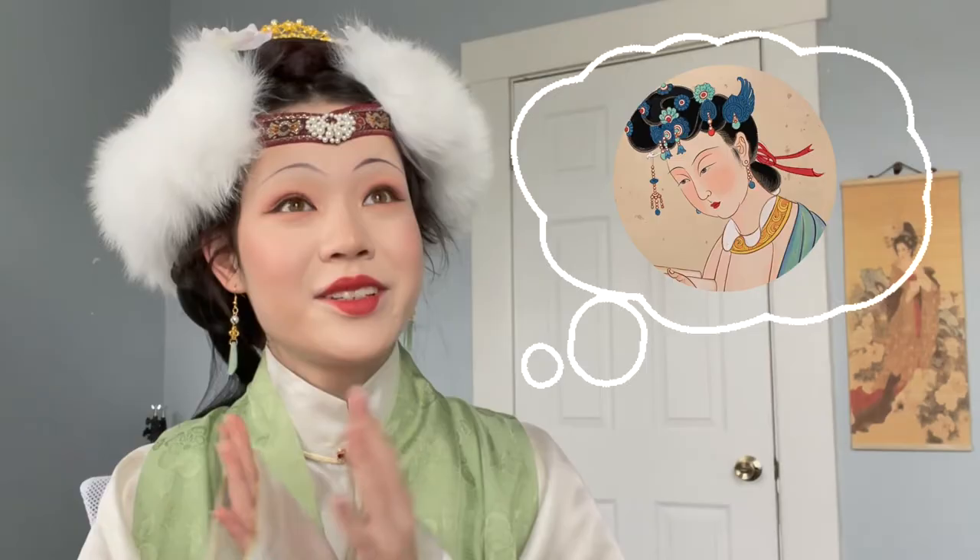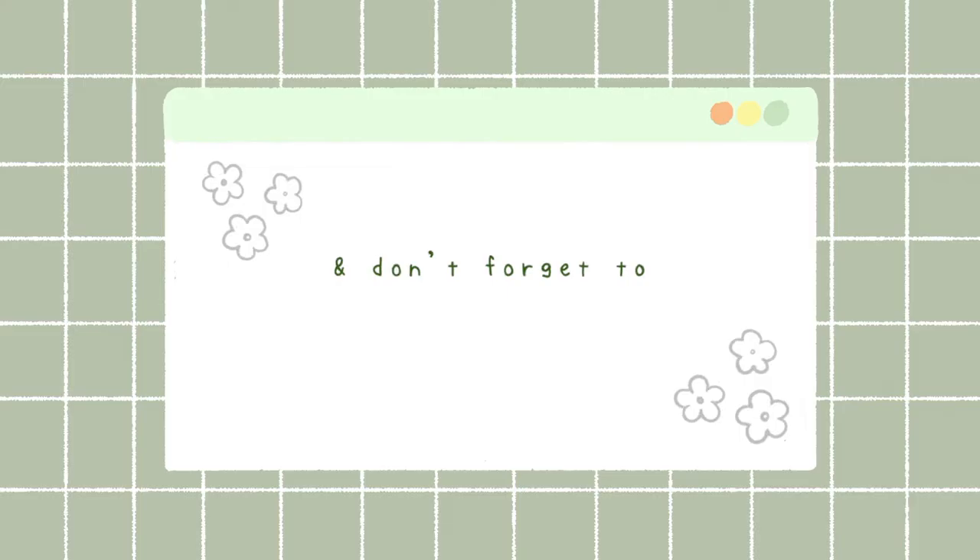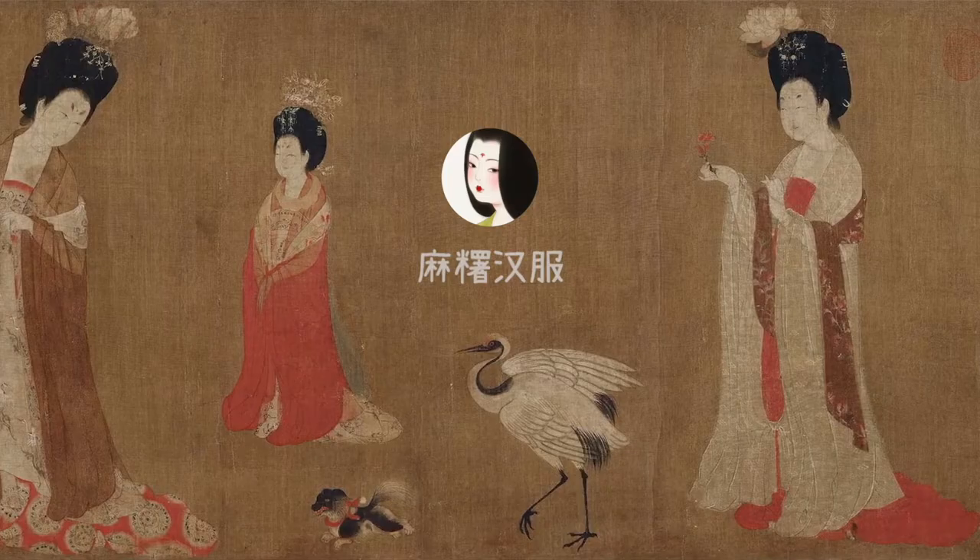Snake buns? Peach buns? Today we're going to be diving into the crazy world of traditional Chinese hairstyles. When you see all the beautiful paintings of ancient Chinese ladies, you'll notice that they have some amazing hairdos. But have you ever wondered about the meanings and techniques behind them? I've compiled a list of all my favorite hairstyles throughout the dynasties. Hello, it's Mochi and welcome to Hanfu Hairstyles.